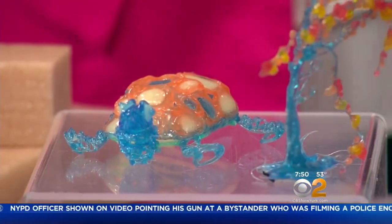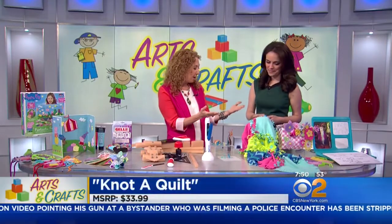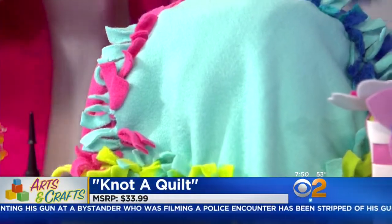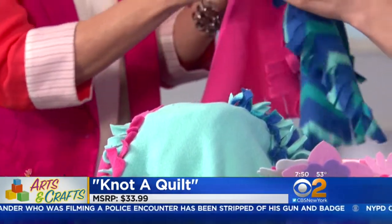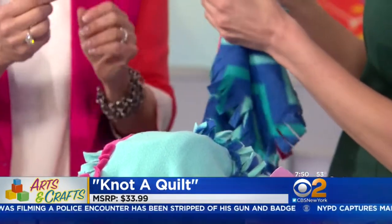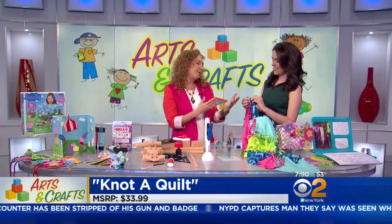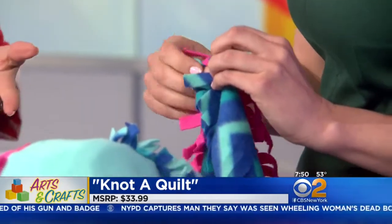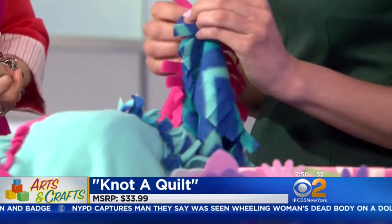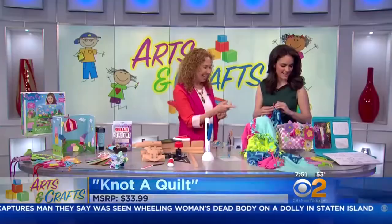And here we have a blanket. So maybe you're not ready for knitting needles, but that doesn't mean you can't make a quilt. This is called Not-a-Quilt, by Alex Toys. What you get are these pieces of fleece and they all have fringes — you can make a knot and then you have this gorgeous quilt. Kids are going to take this with them on their sleepovers. They made it themselves! It's great, it's soft. This is $33.